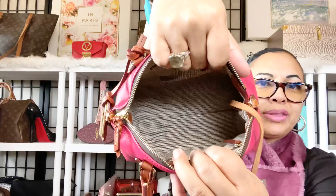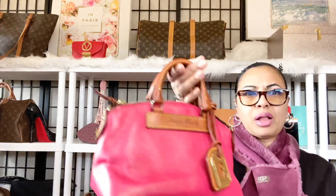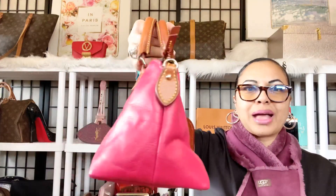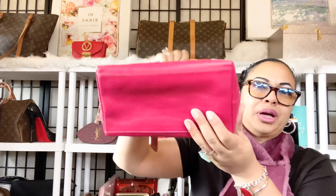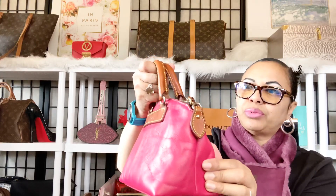She has a lot of space on the interior and you can see she's lined with a canvas lining. You wouldn't want to overstuff her, but she can hold a lot. Even though she is a smaller bag and looks small in appearance, she can hold a lot because of how wide she is at the bottom — that gives you a lot of space to put whatever you need in her.